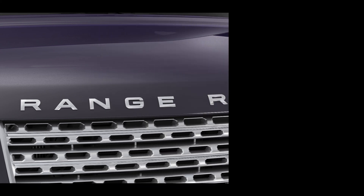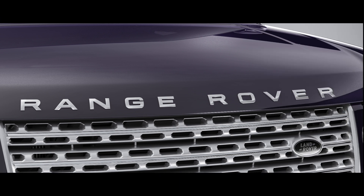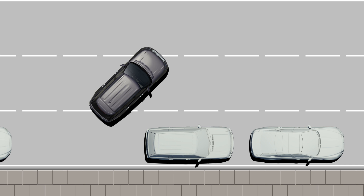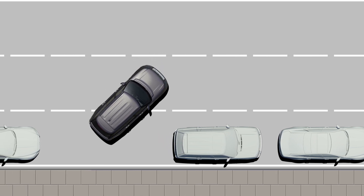The Range Rover has a latest generation park assist system that steers the car automatically into a parallel parking space. This automated technology helps drivers parallel park their car in tight urban parking spots only 1.2 times the length of the car. This tutorial covers parking your car, activation, and operation.